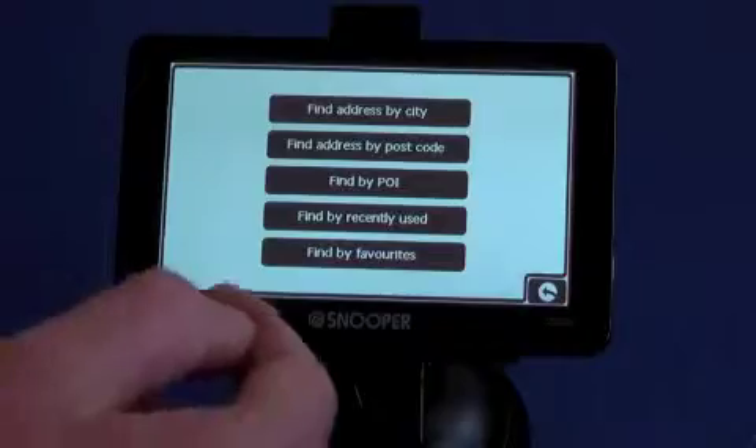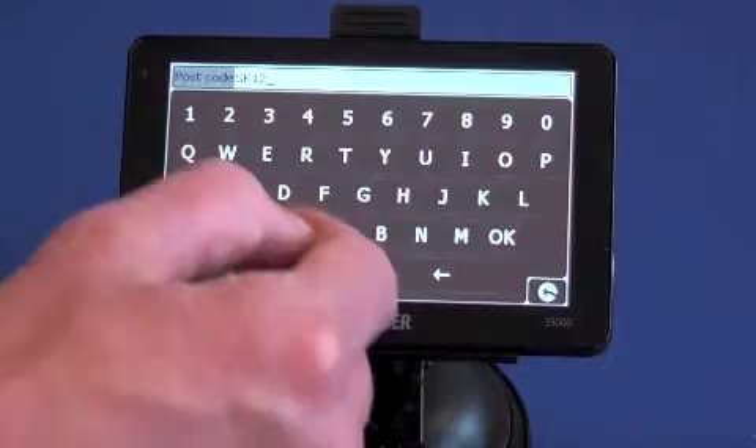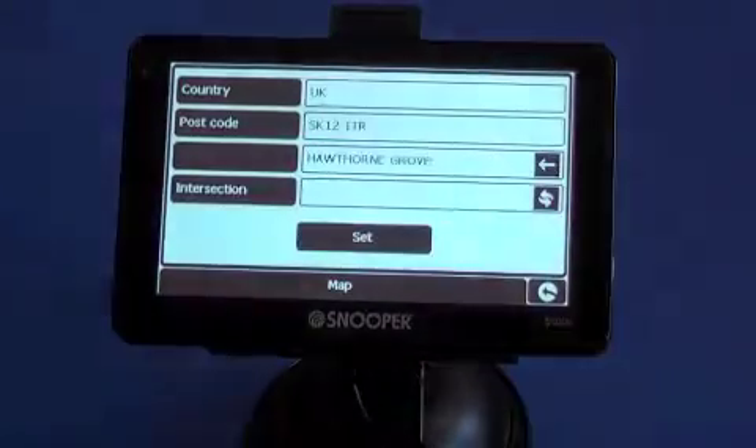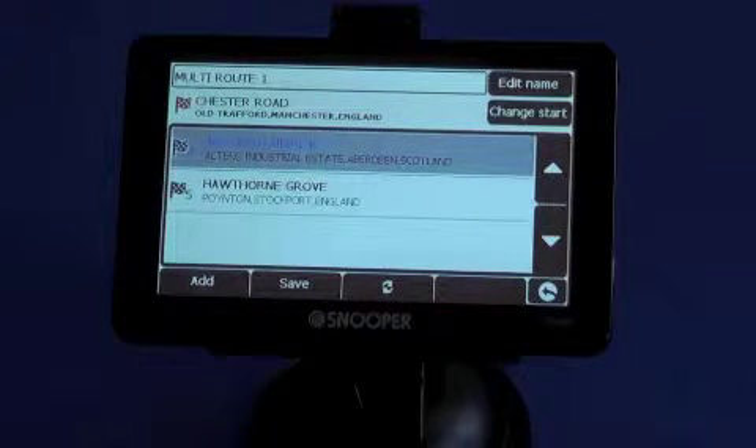So let's add another one here — we'll type in the postcode, click OK, and then that's set as number 5 in the list of postcodes.